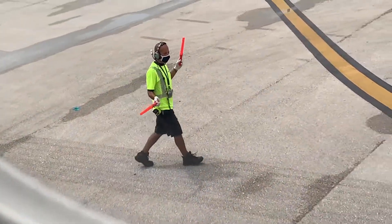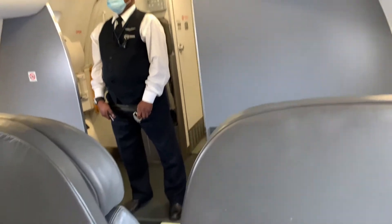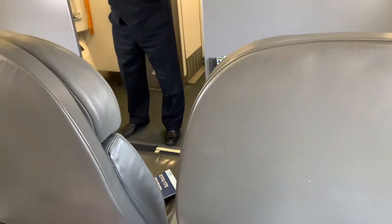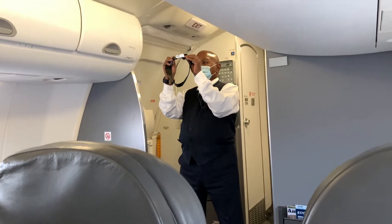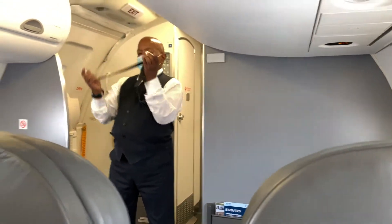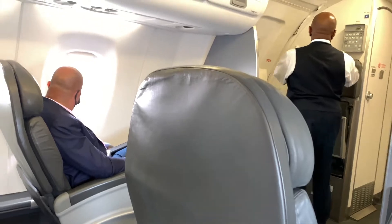Your seatbelt must be fastened for taxi, takeoff, landing, and any time the seatbelt sign is on. To fasten your seatbelt, insert the flat metal fitting into the buckle until it clicks. To adjust, pull the strap. To release, lift up on the buckle. Your seatbelt should be worn low and tight across your lap.